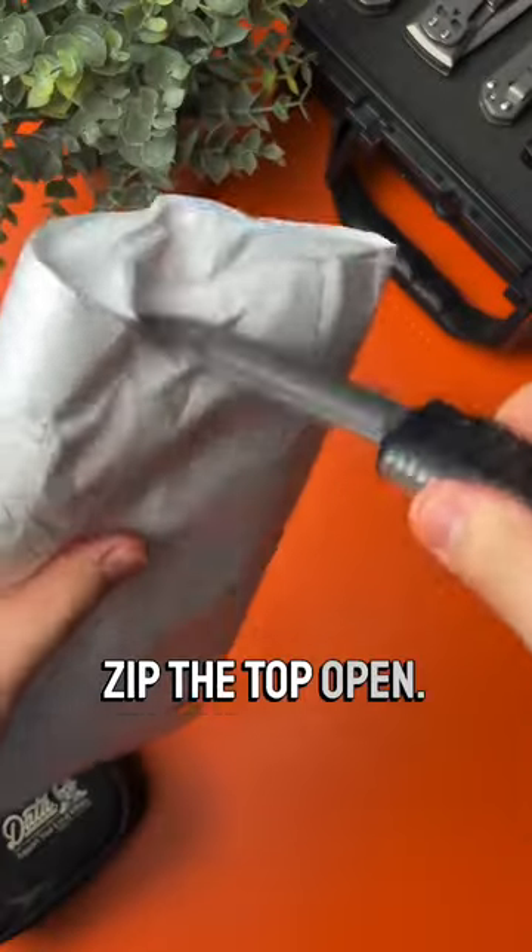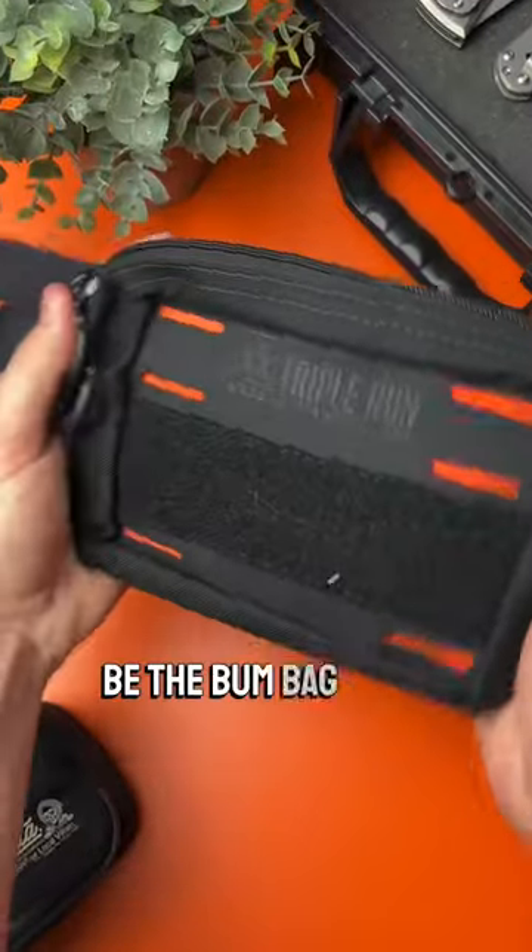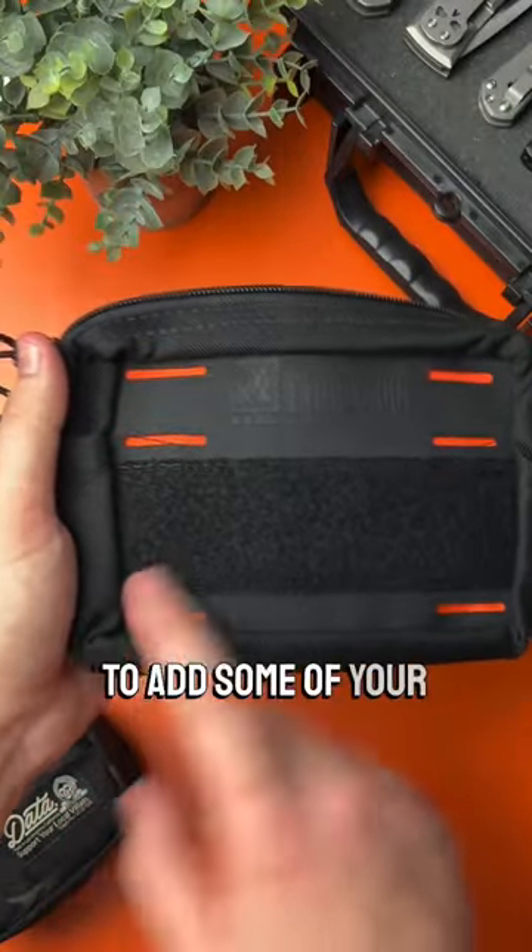Let's check out another unboxing. Zip the top open. This is gonna be the bum bag from Blue Ridge Overland Gear. It's got this nice velcro on the front to add some of your favorite patches.